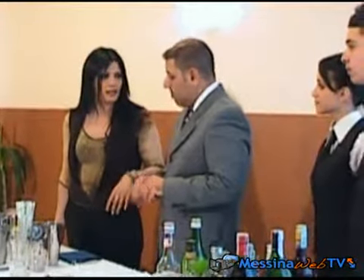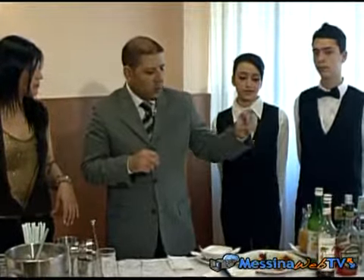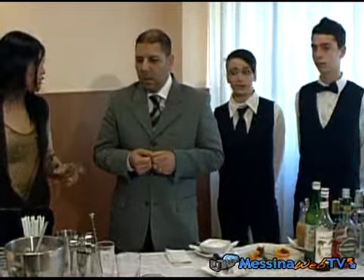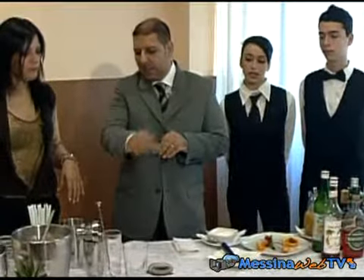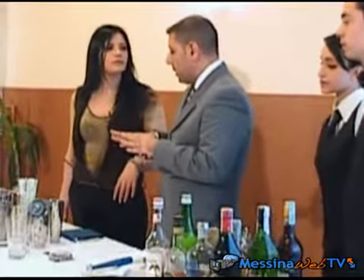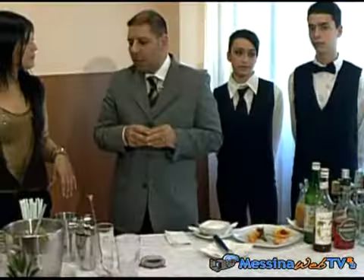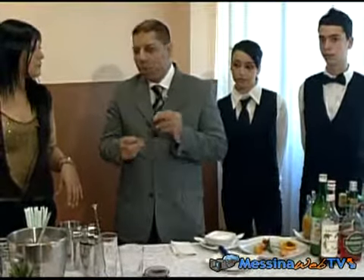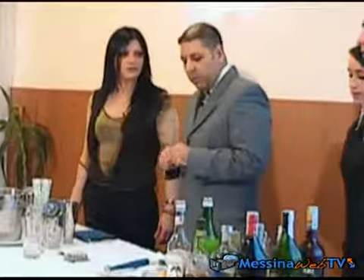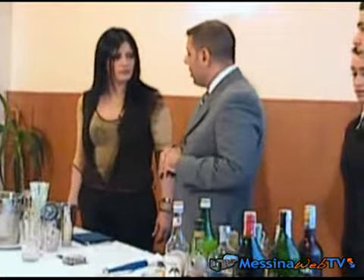Ricordiamo che lo shaker serve? Il cocktail di oggi: inizieremo con un classico, un Negroni.